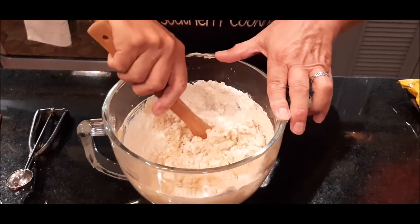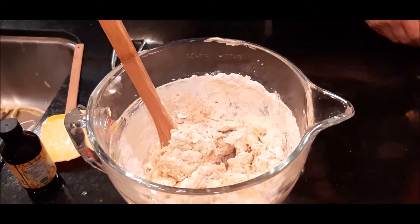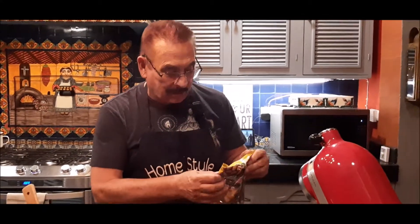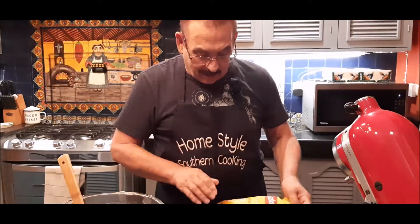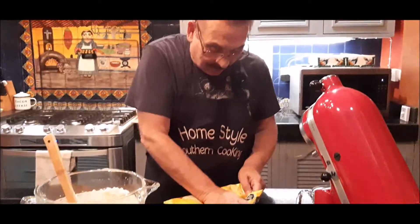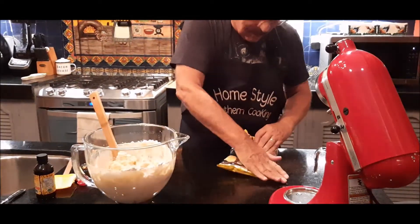Before I get it all the way incorporated, what I'm going to do next is — I have a bag of just plain chips. They're like Lay's chips. This is plain potato chips. I'm going to open a little bit of air out, and then I'm going to take and just crunch my chips. And you're saying, 'Boy, that's a waste — a whole bag of chips.'